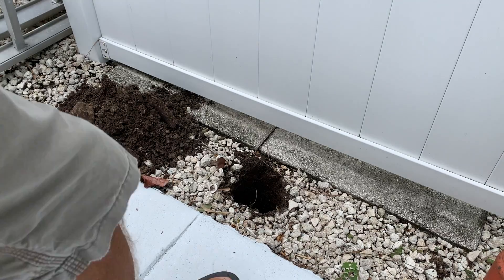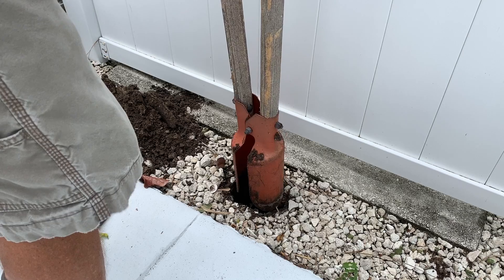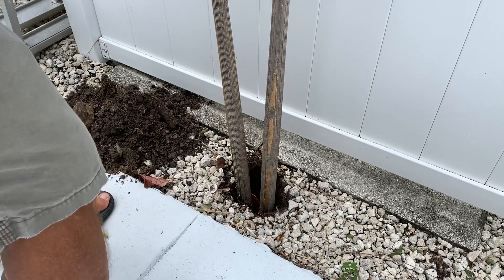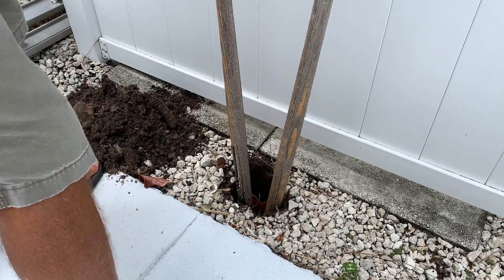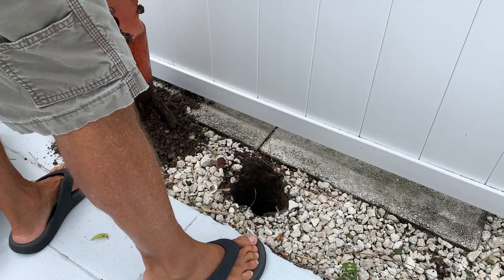Okay so this is how to use a post hole digger. We already started this hole here and we're going to expand it to the circumference of the hole, drive it down and then you're going to twist it a little bit like this and pinch it and pull it up and dump it.